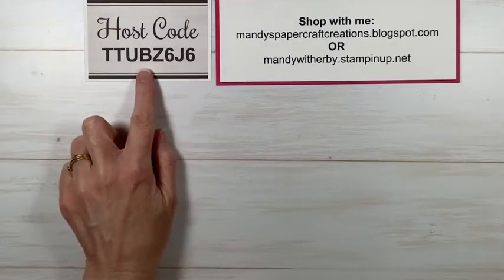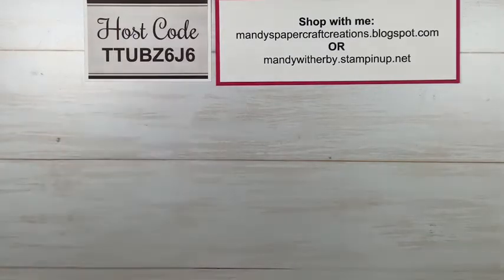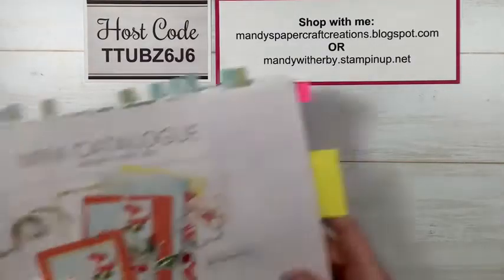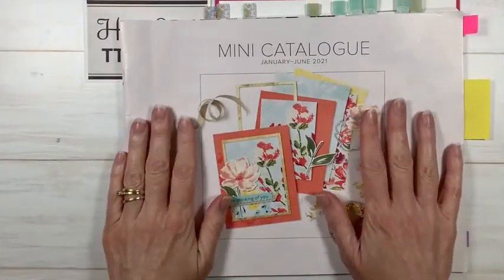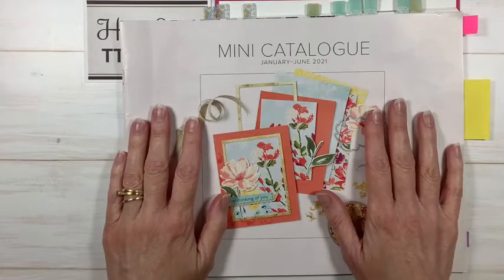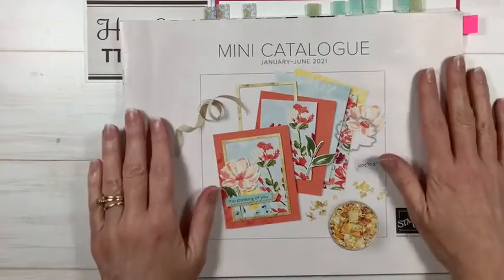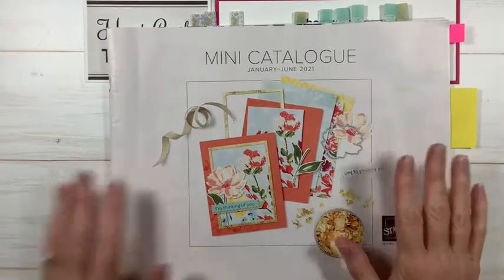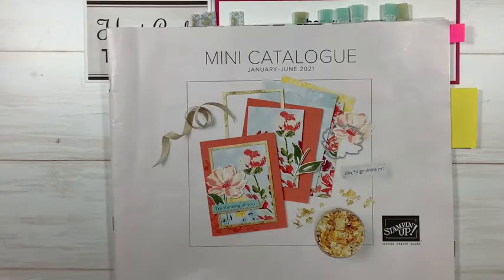Be sure to use my current host code when shopping with me — with orders over $50 I can send you a thank you gift. I love to spoil my customers! Now, we've only got a couple more days left of this mini catalog — it retires on Wednesday. Some products have already sold out in last chance, but some have carried over into the current annual catalog.